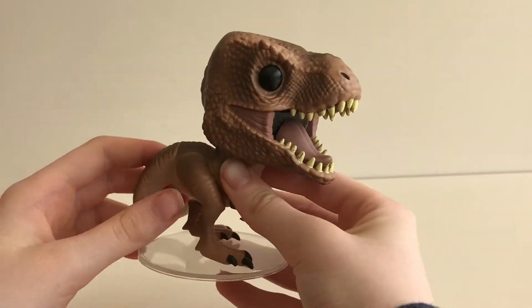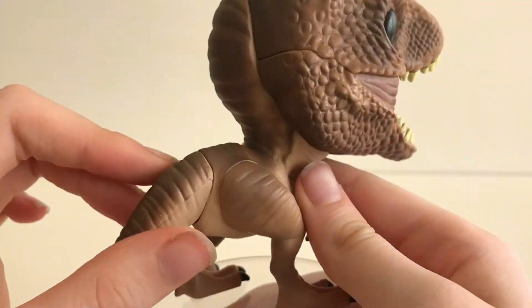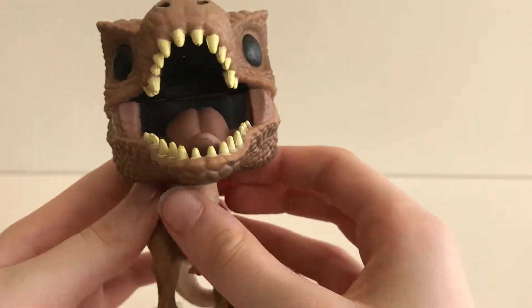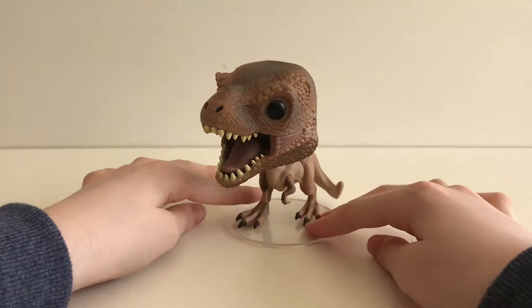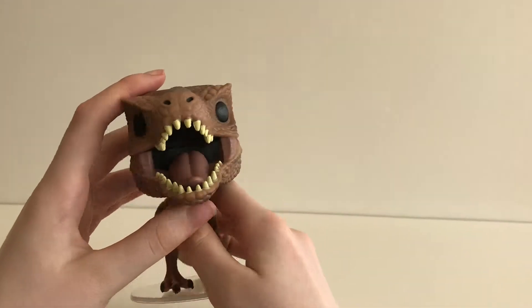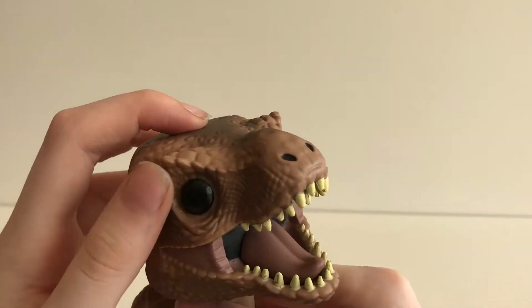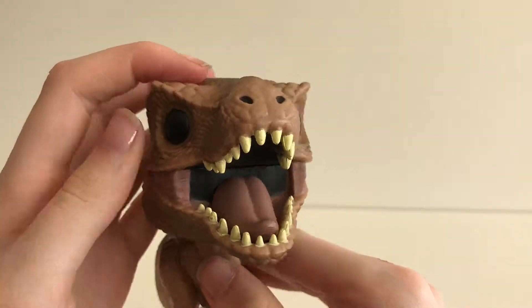I love the texture of his skin. He has a joint in his legs, his tail, and his arms, and his position is very nice. As we go to the back of the head, it is not movable. They have sculptured his eyes and his eyebrows very well.